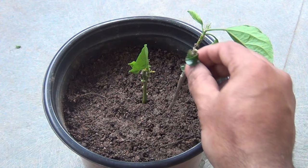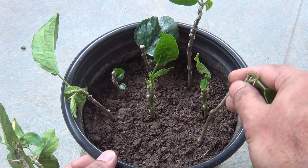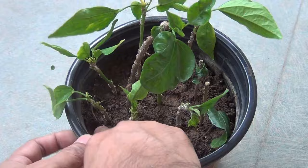The second reason this is a lazy method is because I am not going to use any rooting hormone powder. But if you want to use one, you can use rooting hormone powder, or if you don't have it, you can use honey as a rooting hormone. While planting the cuttings, please make sure that at least 1 inch remains inside the soil.